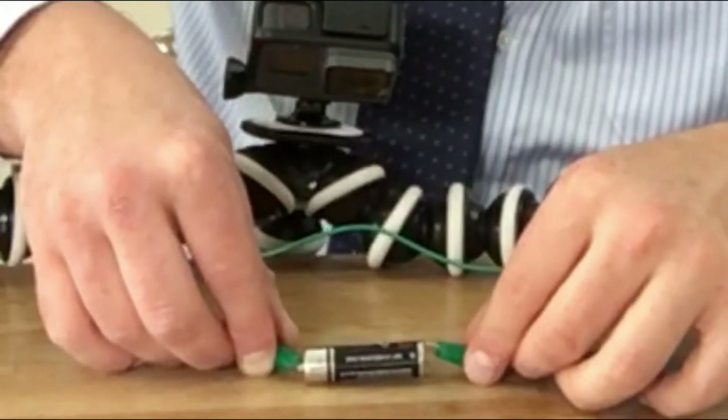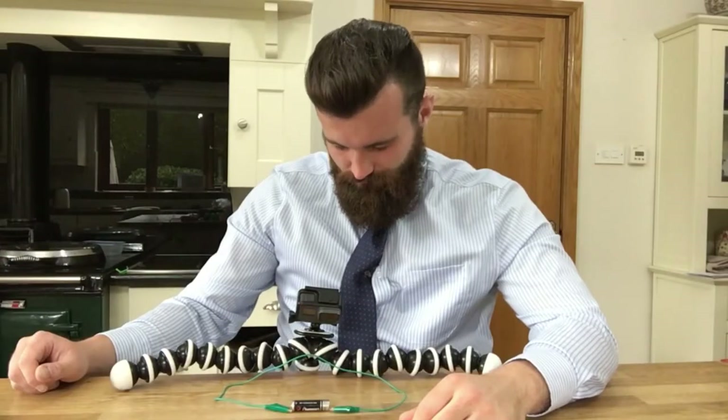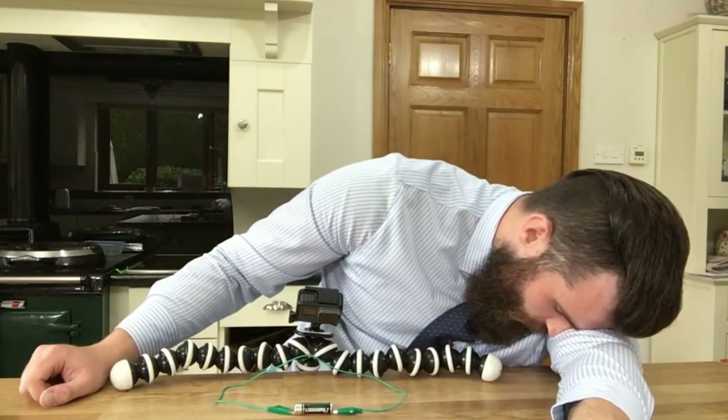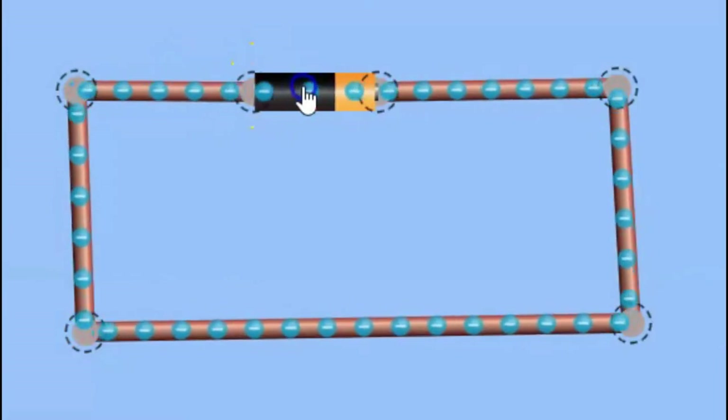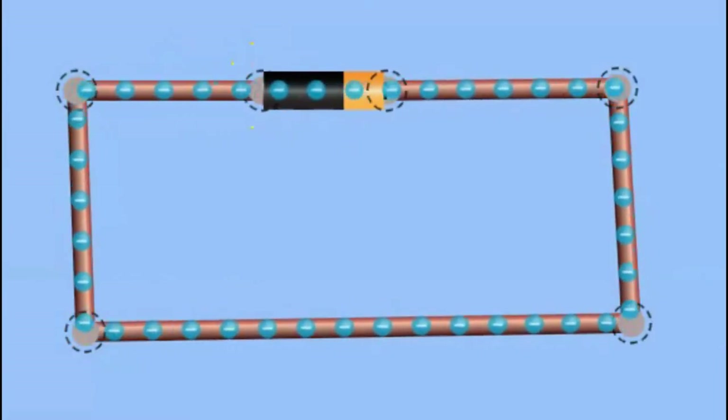Oh, well, that's a little bit boring. Although we can't see anything happening, electrons are actually traveling from the negative side of the battery through the wires back to the positive side.